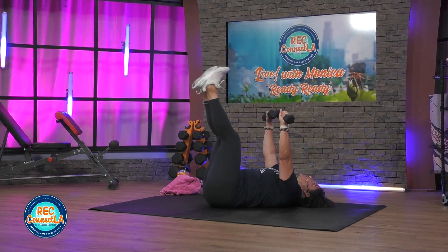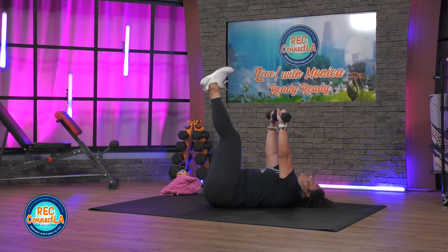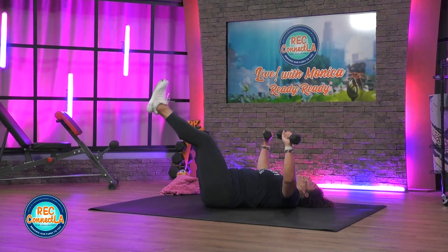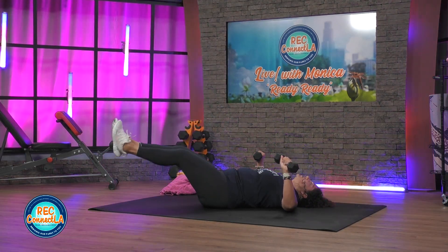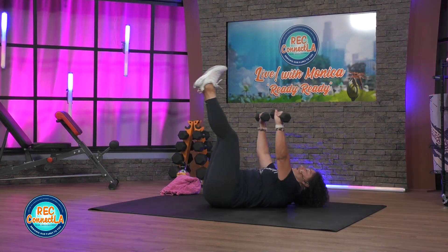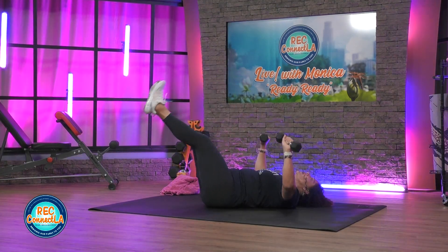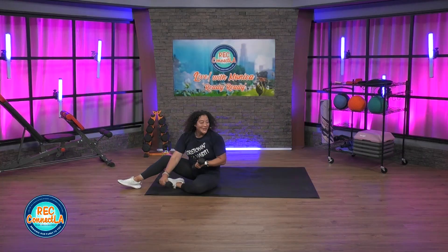We'll incorporate all six punches that we learned today — your jab, cross, hooks, and uppercuts. Rear kicks to finish. If you want more of this, definitely let us know in the comment section below. Shoulder blades resting. Last few seconds. Two more. Lower back and glutes, carefully come up. Weights are off to the side.